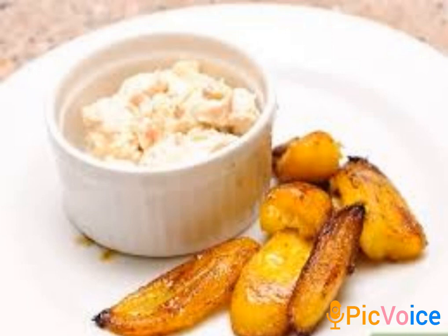Get your pan ready, get your vegetable oil ready, get your salt ready, and get your spices or herbs ready. Spices are optional because some people love spicy things.